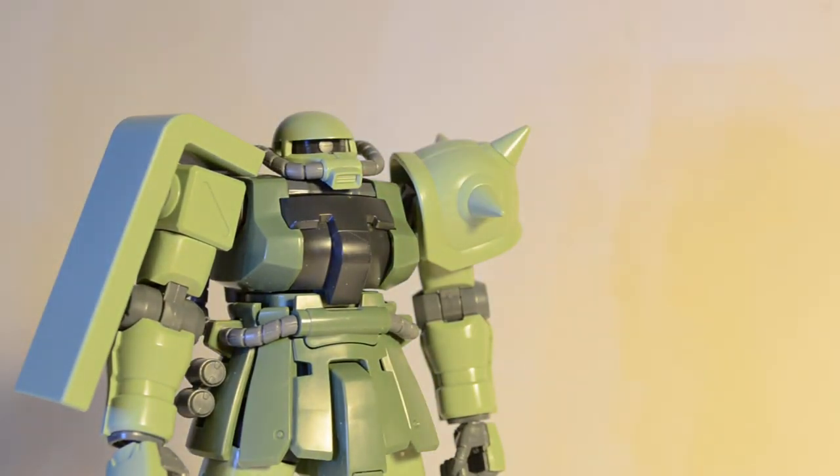Oh look at that — if the light reflects off it like that, it looks like it has a mono-eye. Anyway, this has been Ed with another Gundam Review, and I will see you all next time. If you like Zakus, get this kit — it's the best high-grade Zaku that I've ever built personally. Then again, I really haven't built too many Zakus. But it's a good kit, so go get it. Bye.